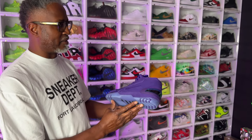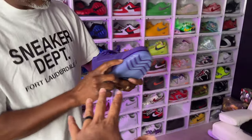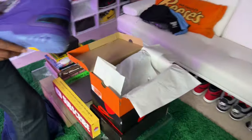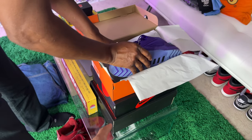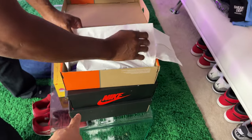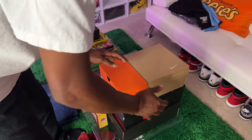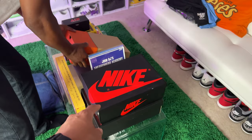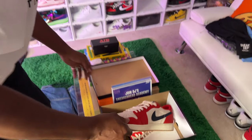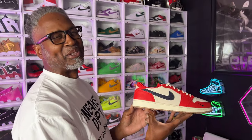That right there is a clean shoe — they did a good job. That was just the appetizer. I'm gonna show you the meat and potatoes now. Open the next box — the red and black one. I picked these up when I was out in LA.